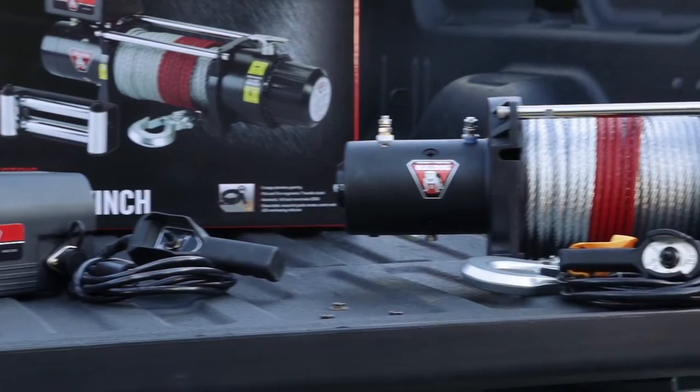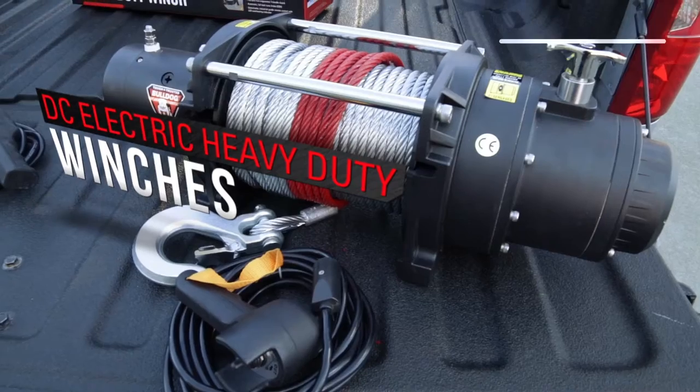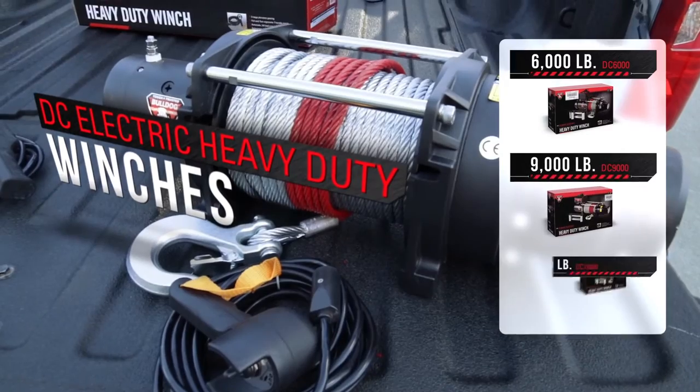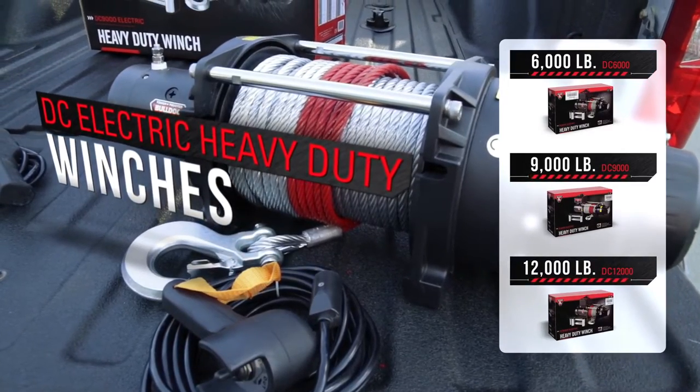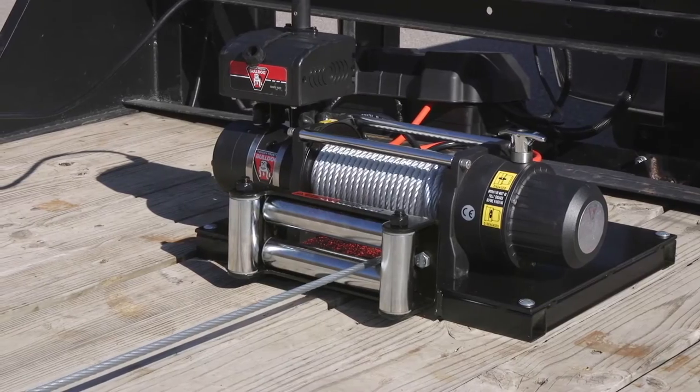The Heavy Duty Series features models from 6,000 to 18,000 pound capacities, with the 6,000, 9,000, and 12,000 pound versions available with or without wire rope.